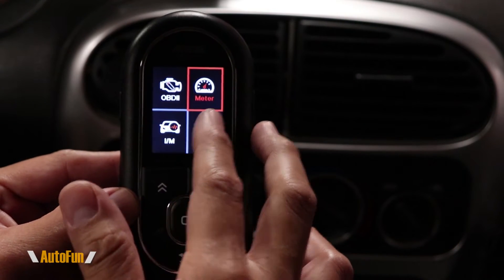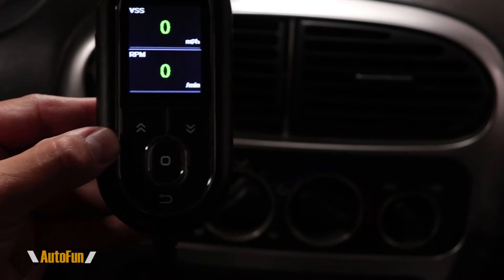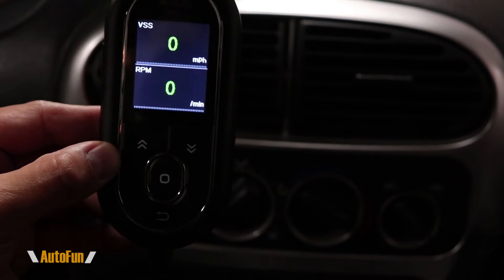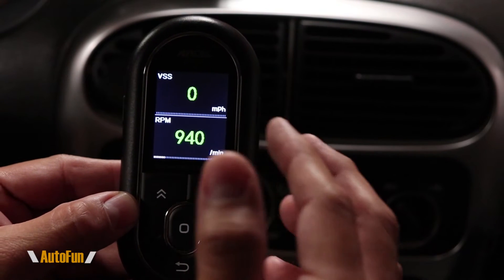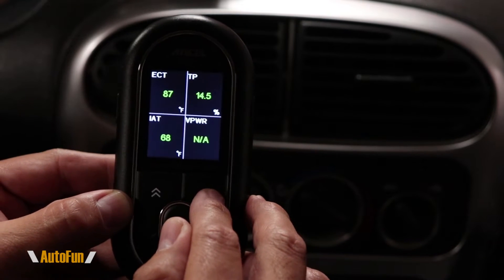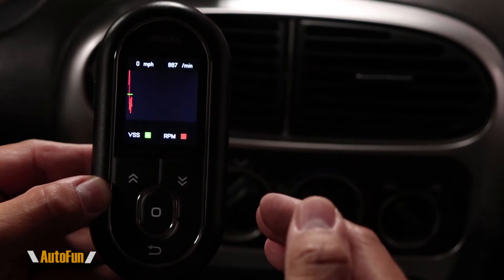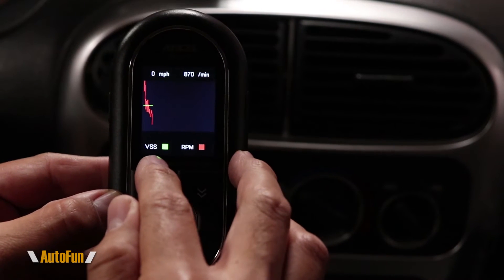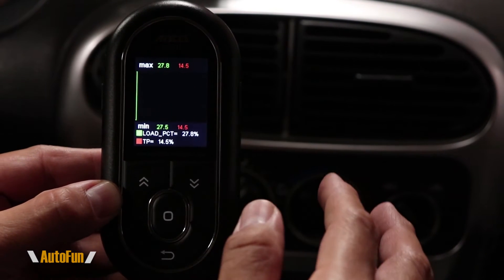The next option is the meter mode, where we can use the scanner as a gauge in the car while driving to see real-time data — not in tiny numbers, but in a larger graphical interface. Turning the car on shows how much larger the numbers are, making it more visible while driving. You can cycle through different screens and get graphical representations, such as vehicle speed against RPM.